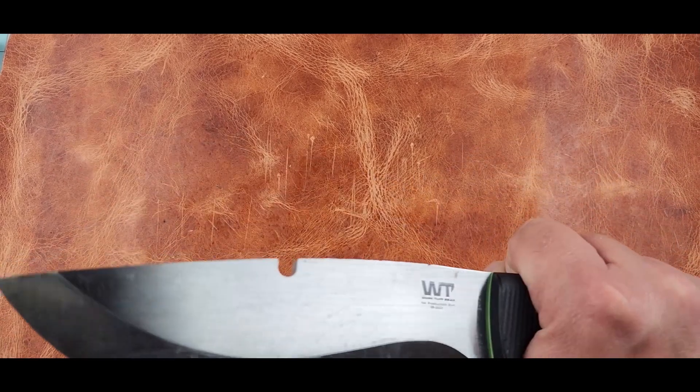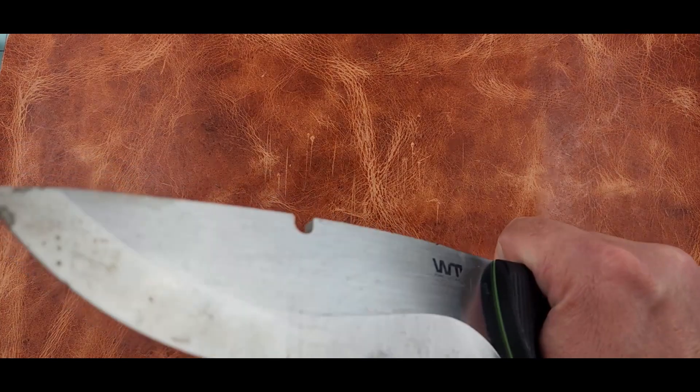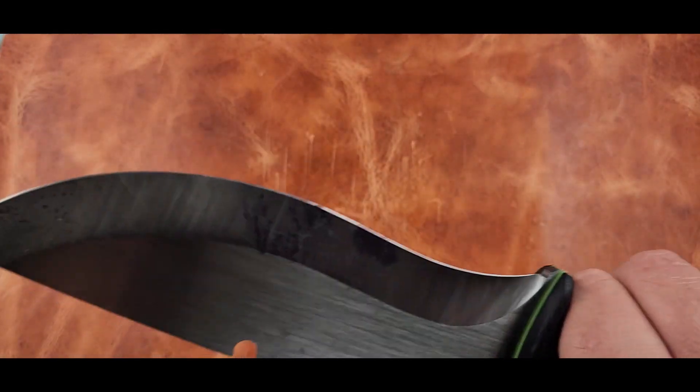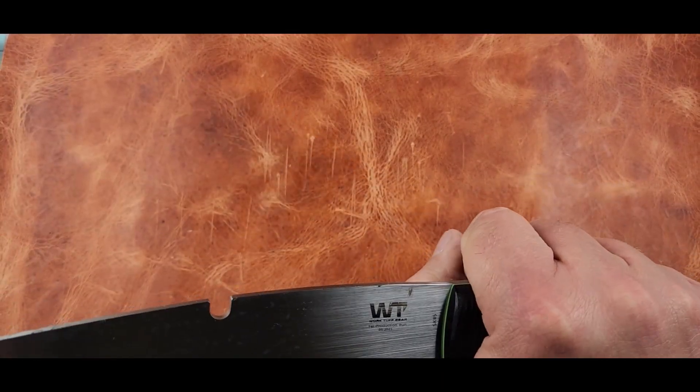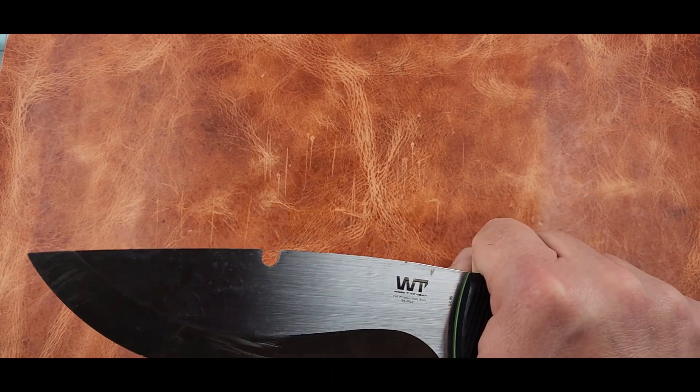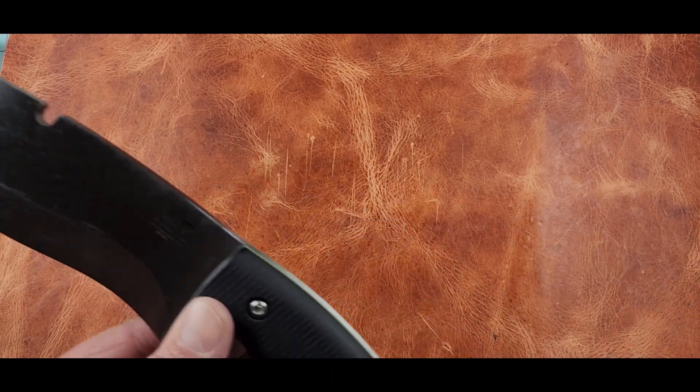For chopping bigger pieces of wood I would definitely go with another option, but all the rest of the stuff — it's a good all-around knife for everything else. Extremely comfortable too. Just not my chopper of choice. The G10 feels really good.